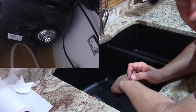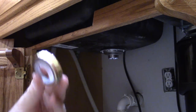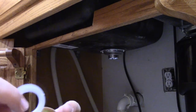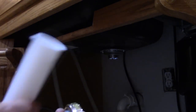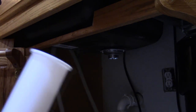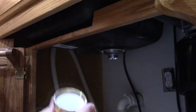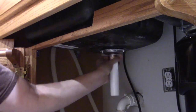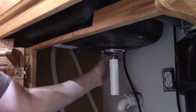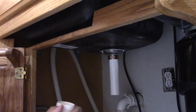Now we're ready to start assembling the rest of the drain. That nut and nylon washer came off the basket strainer. We're going to take the shorter of the two tailpipes, take the washer out, drop the tailpipe in the nut, put the washer back, and stick it up in place. Now we're going to see if our pipe is going to fit.